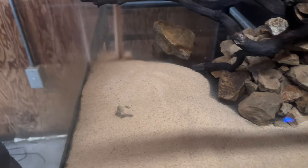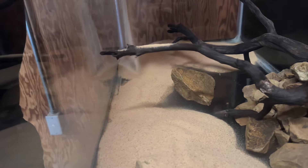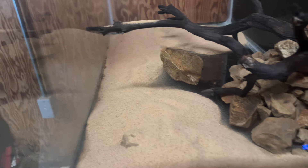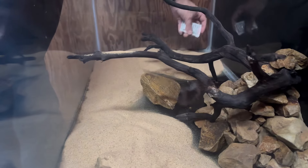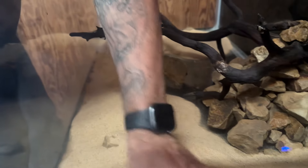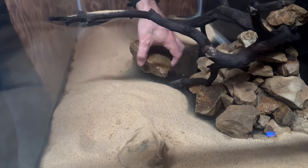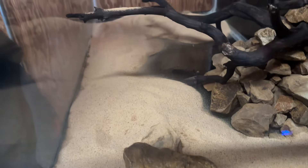We got two 20-pound bags which is going to be plenty. Usually I rinse my sand but the filter will clean it up, plus they give you a little clarifier to put in the tank. All we're going to do is even this out a little bit. Dude, the color with that rock and everything — what do you think? I like it, that's dope!